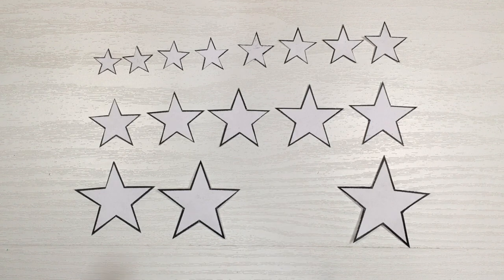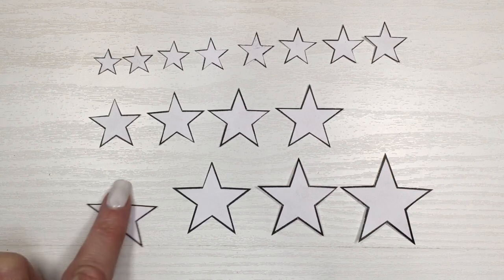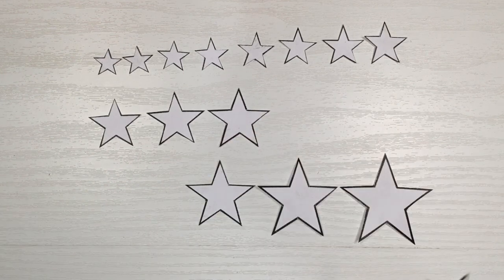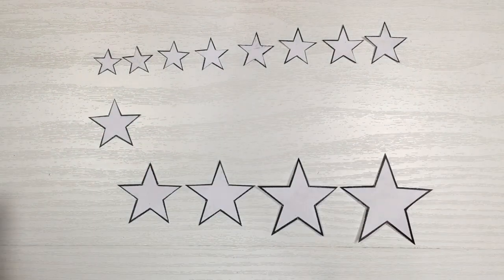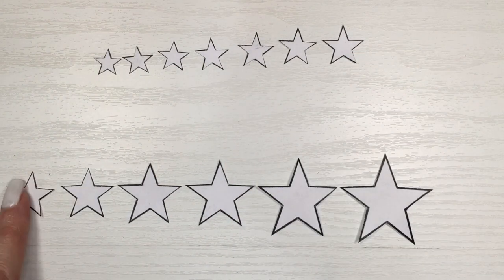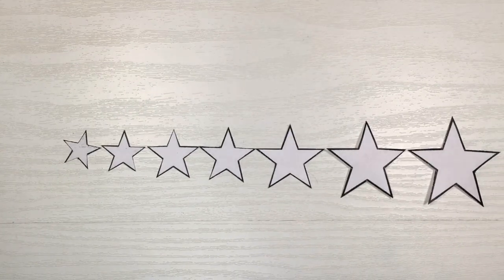Once I have all my stars cut out, I'm choosing the ones I'm going to use for this necklace. It's pretty much every other star — some skipped, then the next one is a yes. What I wanted to go for is a grading effect from bigger to smaller, but making those sizes different in between them. And these are the ones I ended up using.